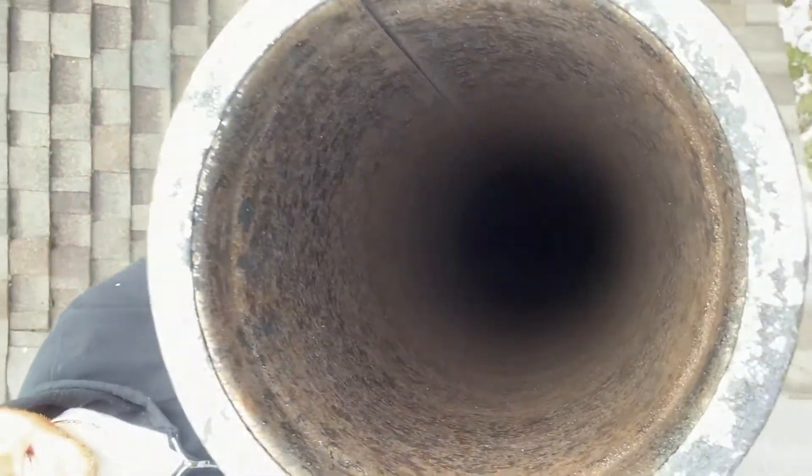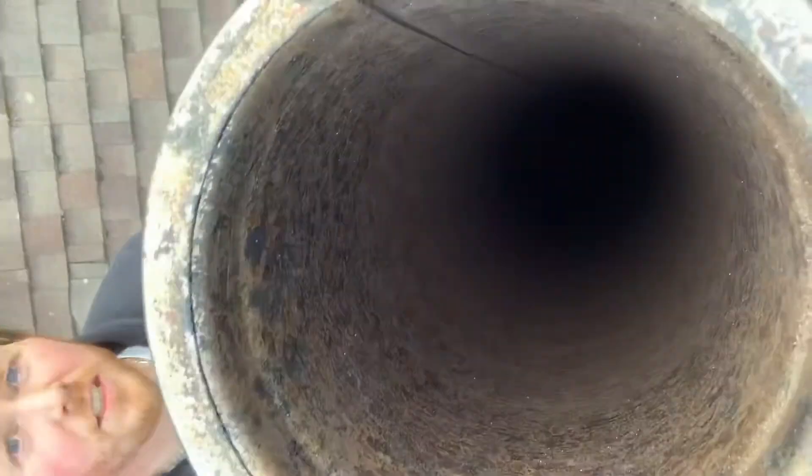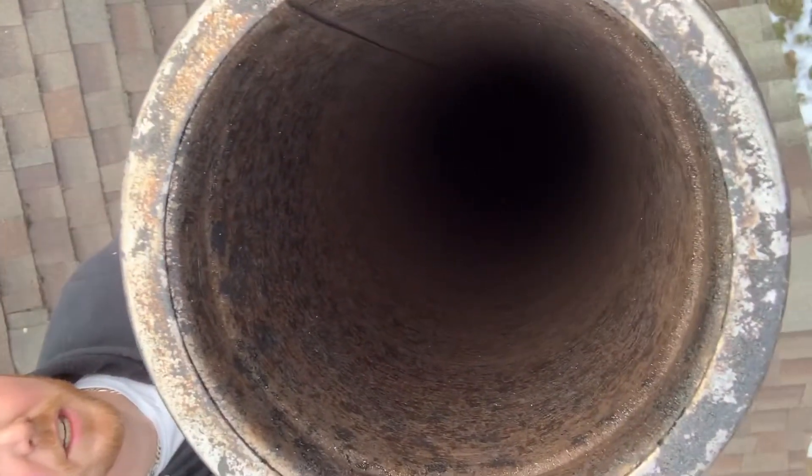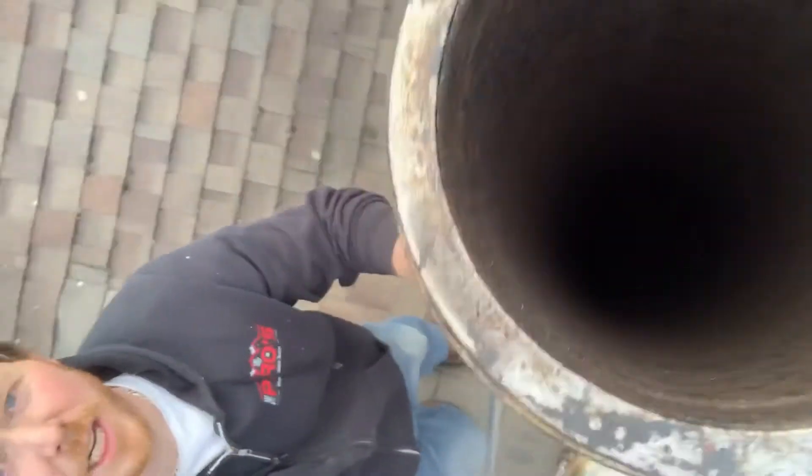You can see it a lot better from the inside out, but there was a ton of stuff in there. So I'm going to put this chimney cap back on and call it a day.